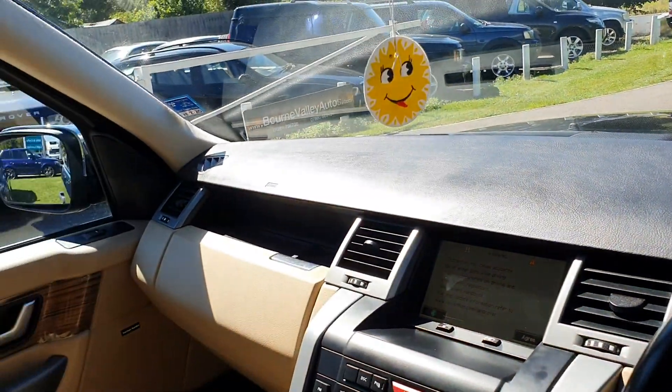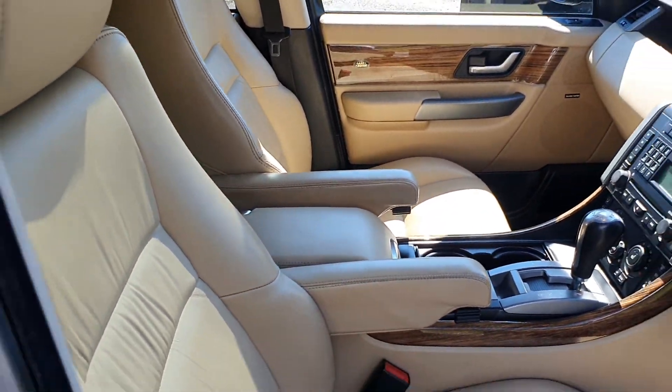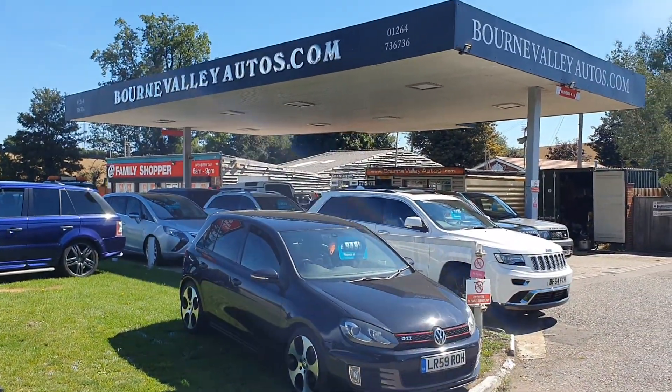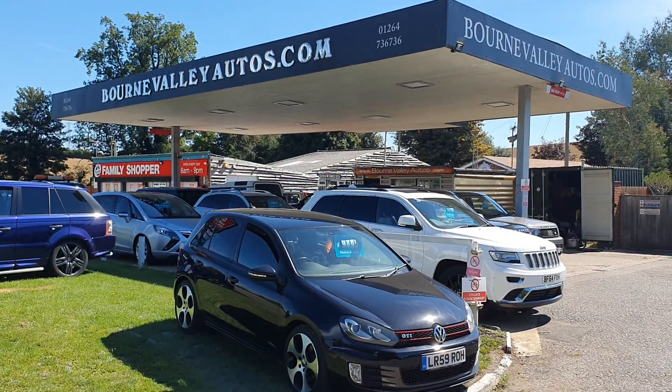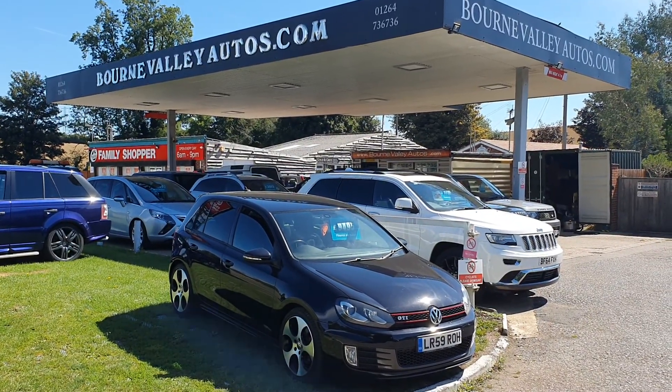Sat-nav. It's a really nice honest vehicle. Not the cheapest one in the world, but one of the nicest ones you'll get. Bourne Valley Autos.com — do check out the reviews on our website, we've got 120 or so of them now. Take care, be safe, we hope to see you soon.